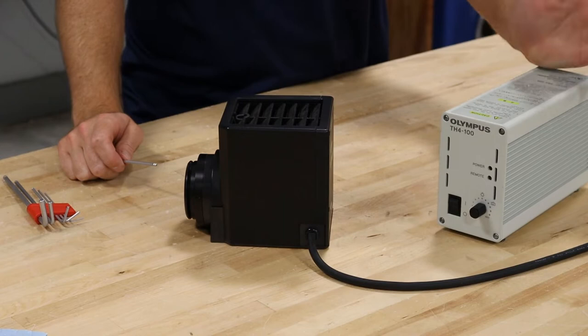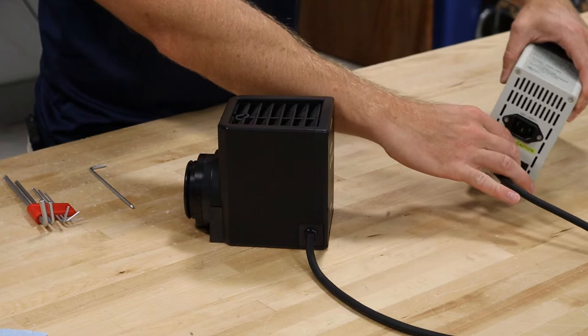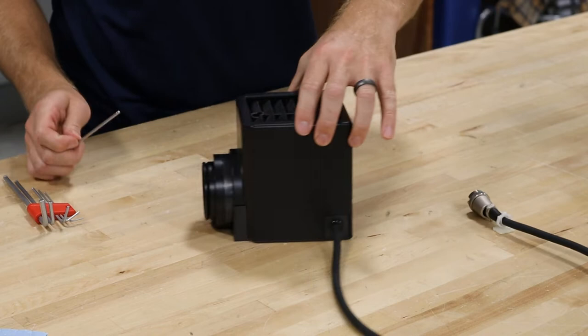Before you change the bulb, you always want to unplug the system. Make sure it's off, unplug it, and then take this connector here and rotate it and pull it out. So once you rotate it and pull it out, you are ready to go into your lamp house.